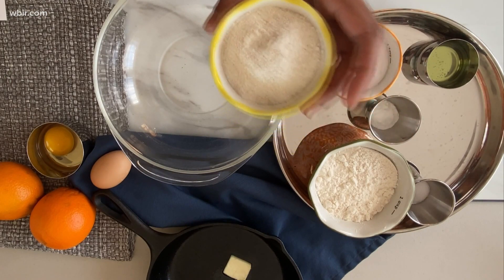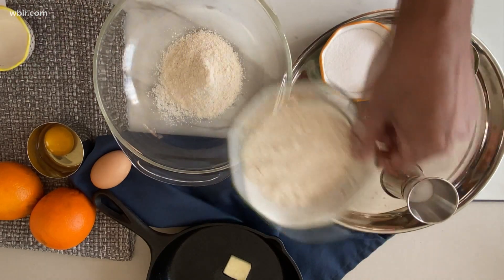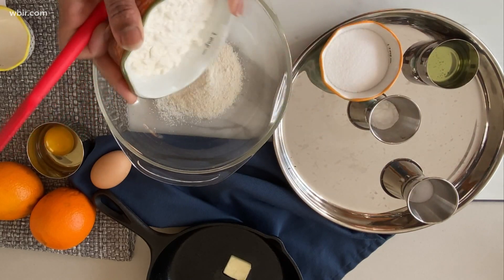Let's get started. First, we're going to combine our dry ingredients. I've got a quarter cup of cornmeal and three-fourths of a cup of all-purpose flour.